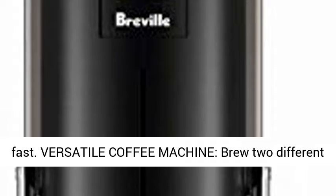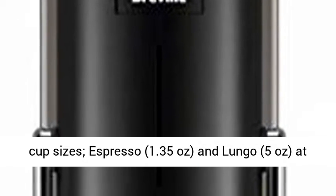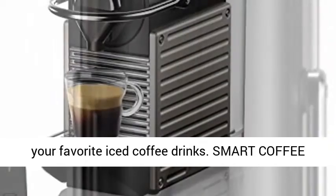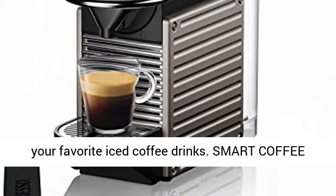Versatile coffee machine — brew two different cup sizes: espresso, 1.35 ounces, and Lungo, 5 ounces, at the touch of a button. Pour over ice to create your favorite iced coffee drinks.